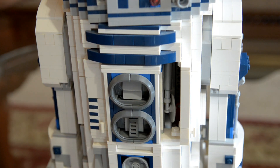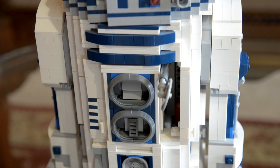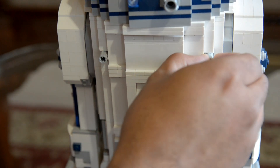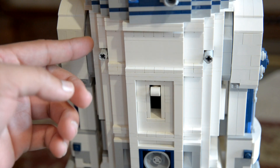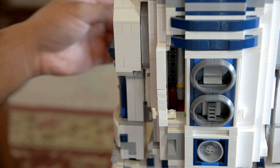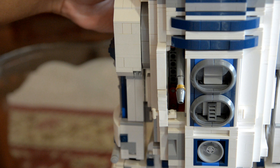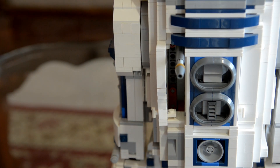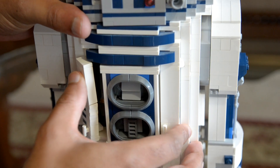R2 also has a couple of compartments on his front, and one of those compartments contains a circular saw. Once you open up the door, you can bring the saw out by twisting a little knob on R2's back, and twisting it again will retract the saw. Inside the other compartment is a probe, and it works the exact same way — there's another switch on his back, and when you turn it the probe goes out, and turning it again brings the probe back in. Then you can just shut the doors, and no one has to know they're even there.